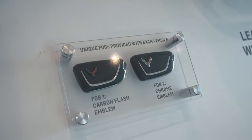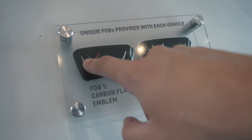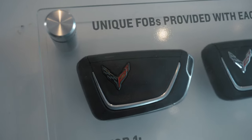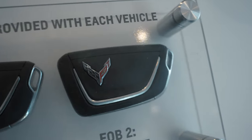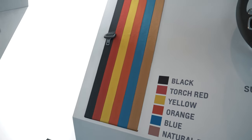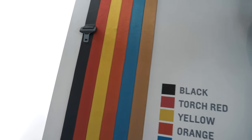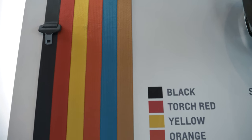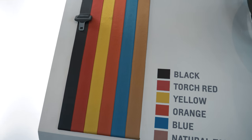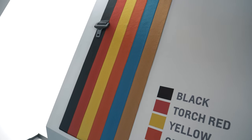Now you've got two different key fobs. Number one is the carbon flash, which has the blacked-out area around the logo. And then you have the chrome, which, as the name suggests, has chrome around the emblem. As far as seatbelt options go, you've got your traditional black seatbelt, a torch red which looks awesome, a yellow, an orange, blue which is the rapid blue, and then a natural tan color as well.